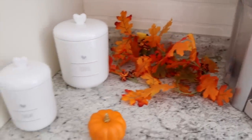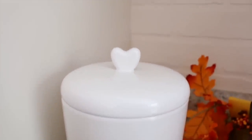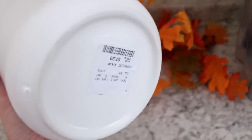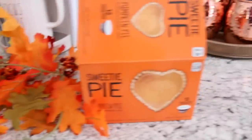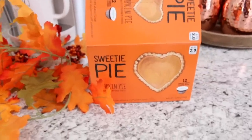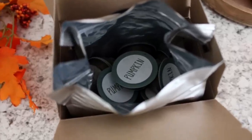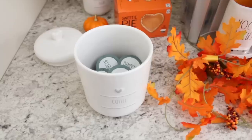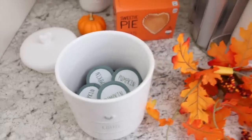I picked up these adorable canisters from Home Goods. I love the little heart lids. I got one that says coffee and one that says sugar. The sugar one was only $5.99 and the coffee one was $7.99. I stuck the canisters in the corner and then I stuck a little orange pumpkin in front of them. Inside the coffee canister I'm going to put my sweetie pie pumpkin pie K-Cups. These things are so good — if you guys like pumpkin pie, these are amazing. I found these at TJ Maxx.